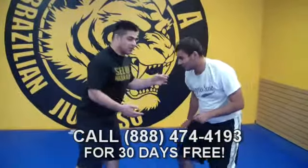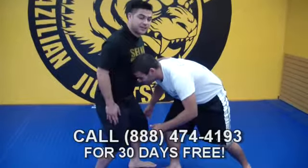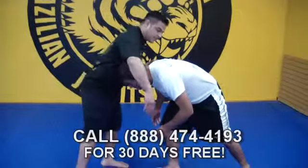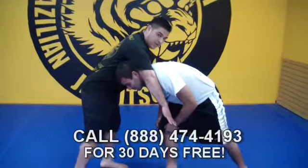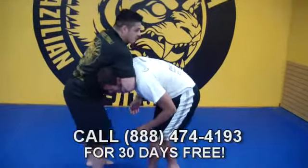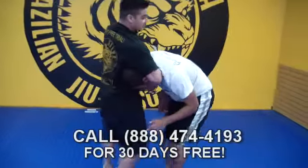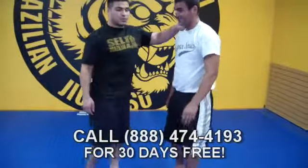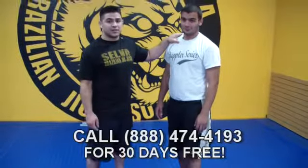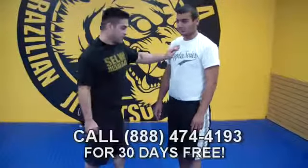Eli came in and shot on me. First thing I need to do is protect my legs from getting taken down. I pop my legs back a little bit. My right hand comes underneath to create a wall to prevent Eli from taking me down. Then I bring my arms underneath, come in with my hips, give him a crank — he's going to tap. In a self-defense situation, you cut the blood to the carotid artery and he goes to sleep.